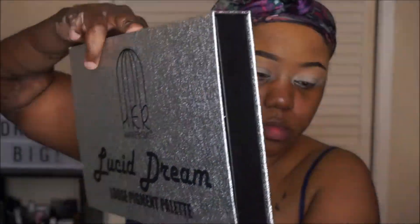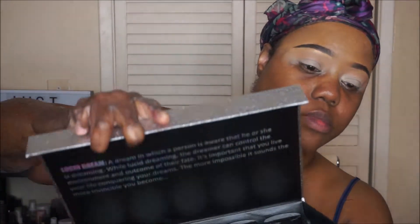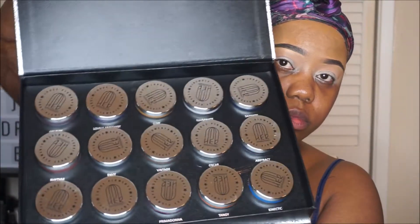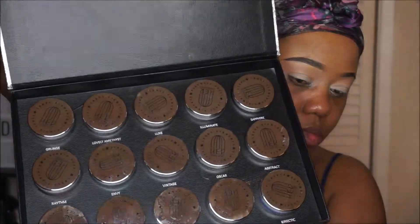I'm still shopping my stash and using some of the items that I have already in my collection. This is the Lucid Dream eyeshadow palette and it is by Her Mannerisms. All of the shadows in this collection are a loose pigment — there are 15 of them.